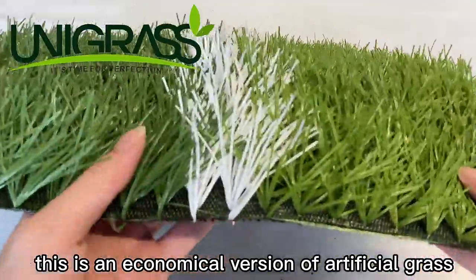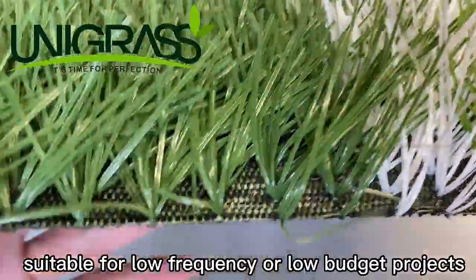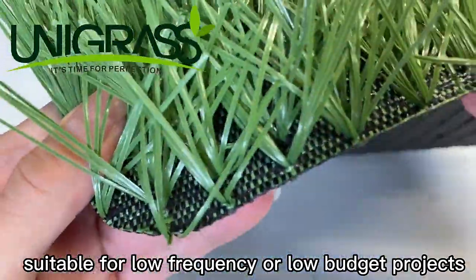This is an economical version of artificial grass, generally suitable for low-frequency or low-budget projects.